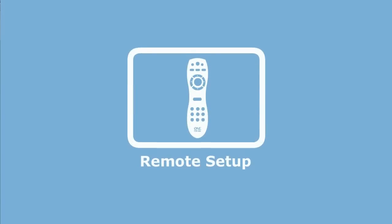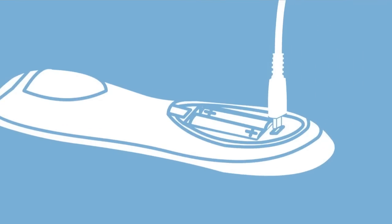Now to set up your remote with your devices. Firstly, unplug your remote from your computer. You may need to eject the drive first.